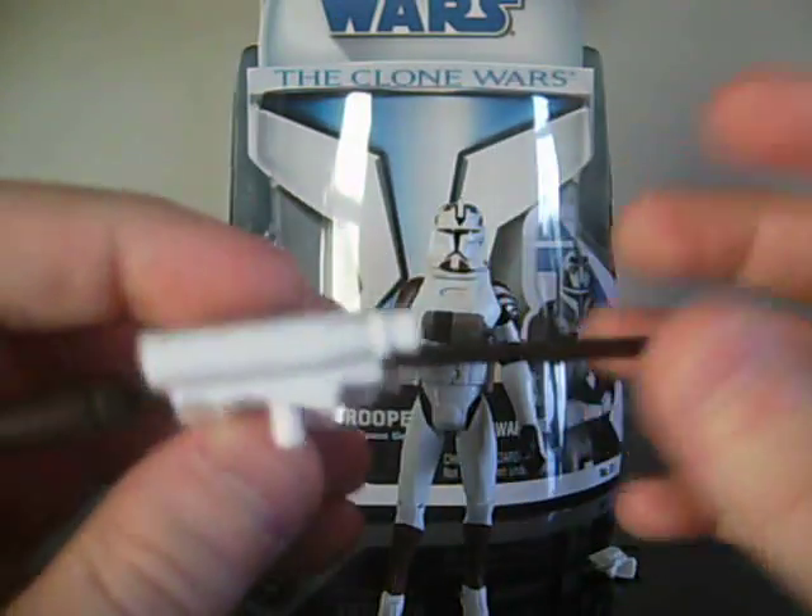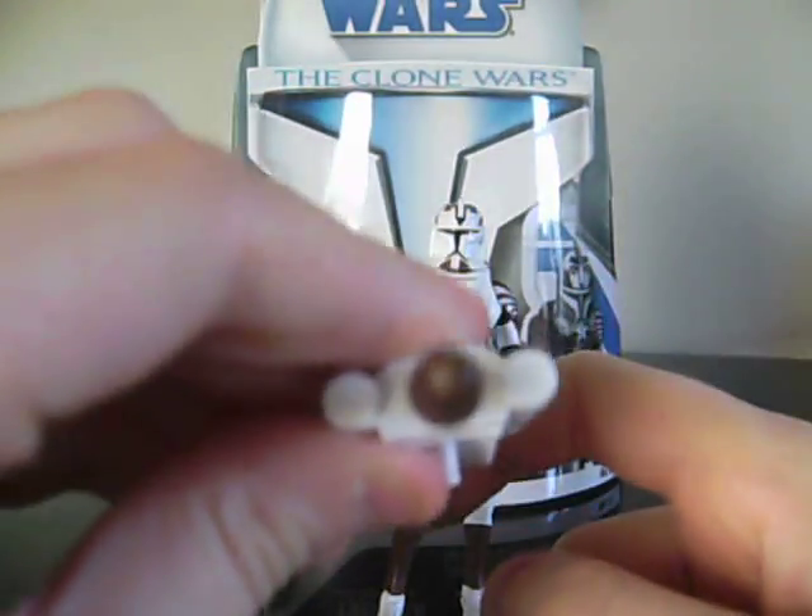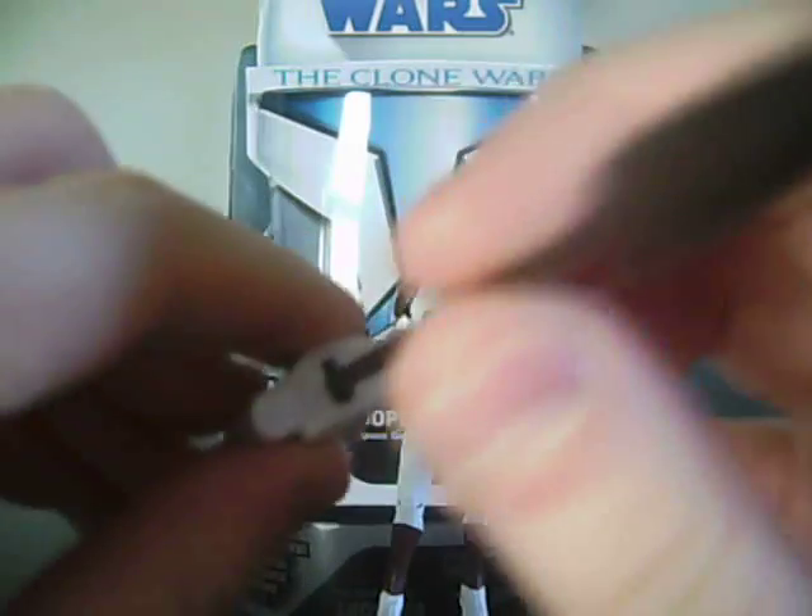I forgot to show that the jetpack still fires the missile — bam. I didn't even fire it the whole way.